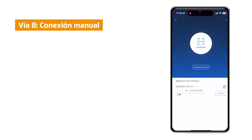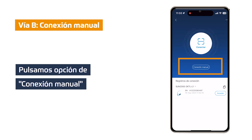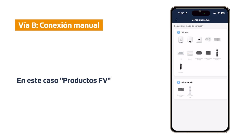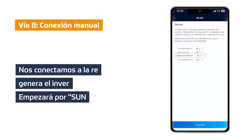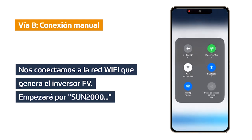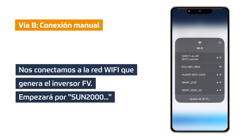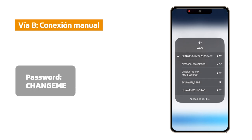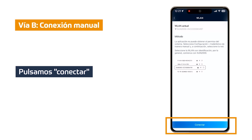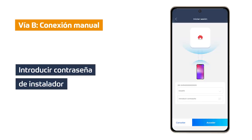Way B: We click on WLAN manual connection and configure the current LAN of our mobile device. We choose the device we want to modify its Wi-Fi network, which in this case will be FW products as it is an inverter. We must connect to the WLAN network of the inverter, which will start with SAN MIL. We click on configure, activate our Wi-Fi and look for the SAN MIL network. Click on it and wait for it to connect. If it asks for a password, it will be CHANGEME (C-H-A-N-G-E-M-E). We go back and click connect. In this case we must enter the installer password.